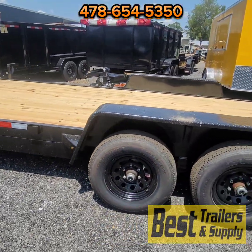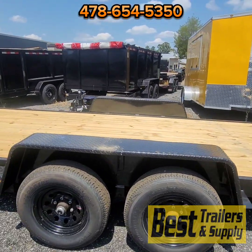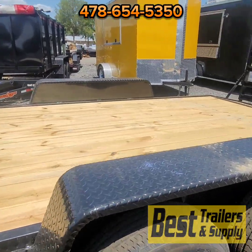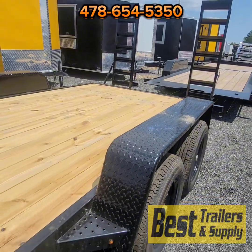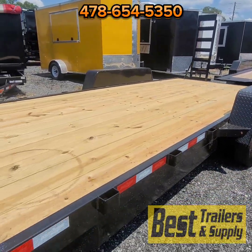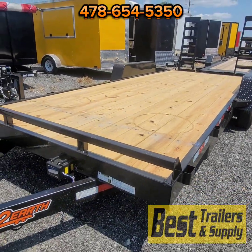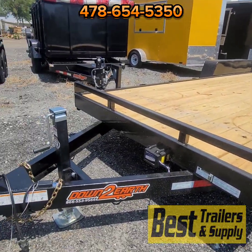You can see those LED bullet lights there on the fenders. You've got a brace on the front of the fender as well as the back of the fender, and then tread plate fenders — not smooth steel or aluminum, but steel tread plate fenders. You've got stake pockets going down the sides for securing loads or adding sides if you need taller sides.